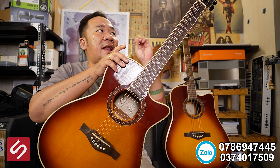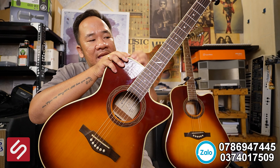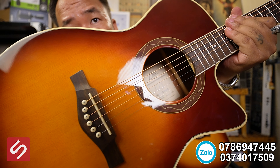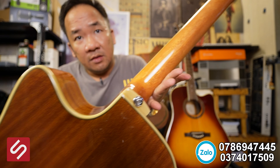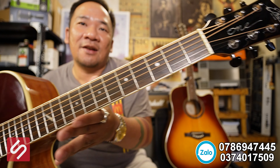Cầm trên tay ban đầu thì cây này nặng hơn những cây khác — cảm tưởng chất liệu họ làm tốt hơn, dày dặn hơn. Giá thị trường tầm 4 triệu rưỡi, nếu trừ tiền cái EQ xịn này thì cây đàn còn có 2 triệu mấy thôi. Nhưng chất âm thật sự rất tốt — từ lớp nước sơn, miệng thùng, ngựa đàn, cho tới lưng đàn. Chất lượng gia công rất tuyệt vời, không thể chê vào đâu được.